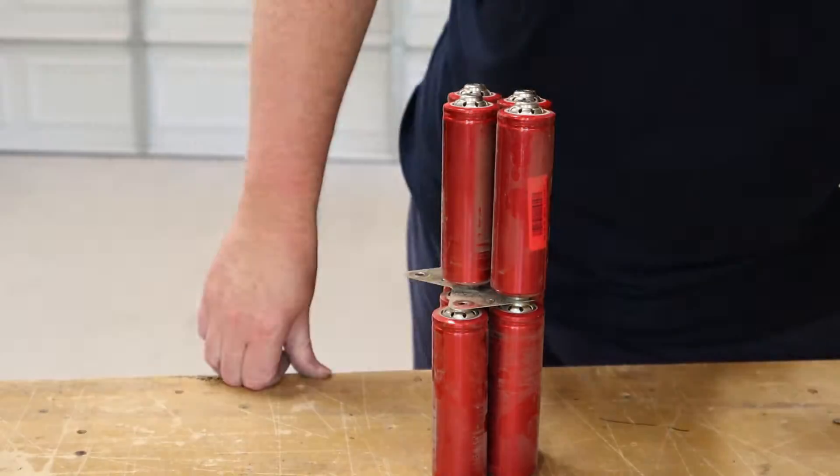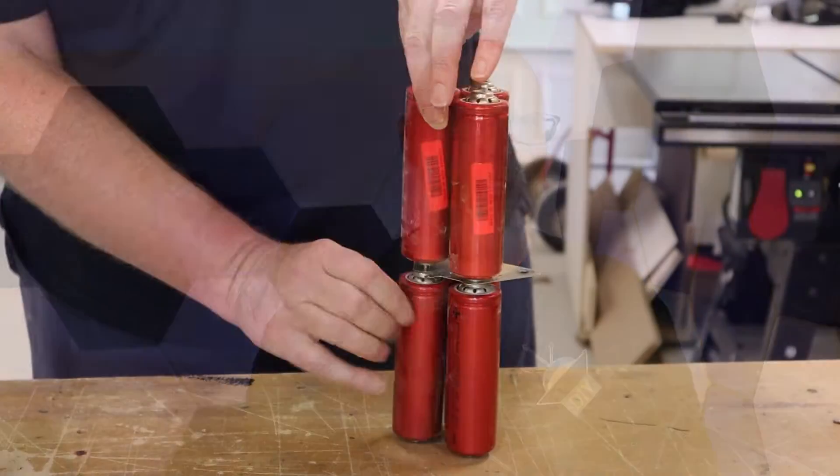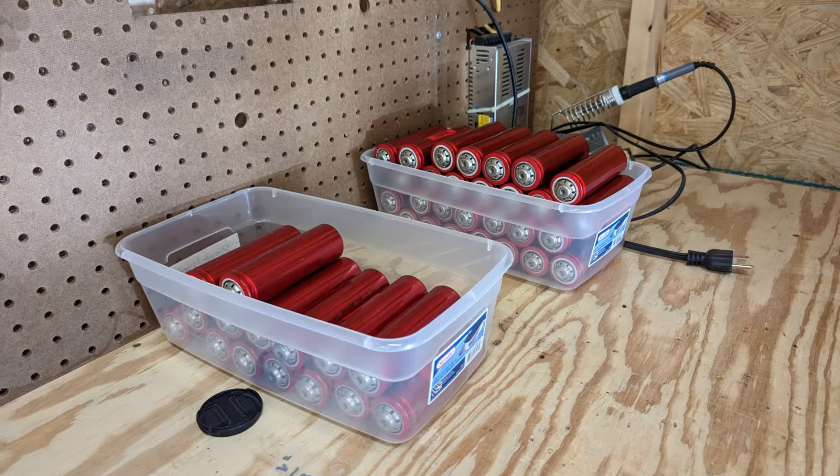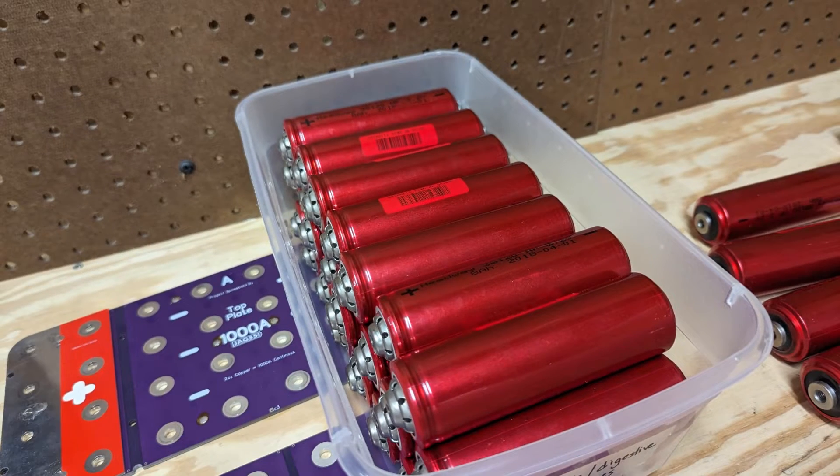When you do eventually get the cells out, they are screwed together in the middle — this is done to wire them all in series. The good news: they're not screwed together very tight, you can just unscrew them with your hands. Watch out for those thin little bus bars in between the cells — they can be sharp. Take your time and be careful; you don't want to accidentally short anything, and they will roll off your work bench. Grab a plastic tub and neatly stack your cells in that tub.